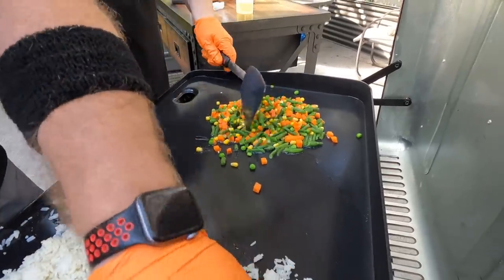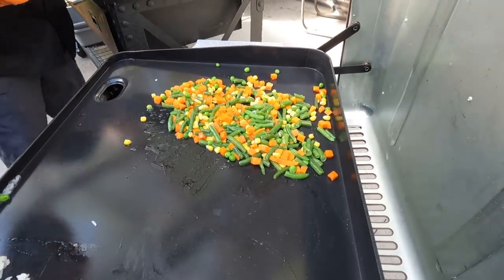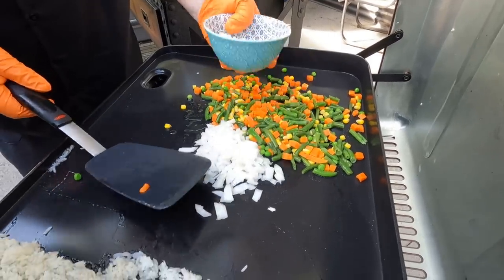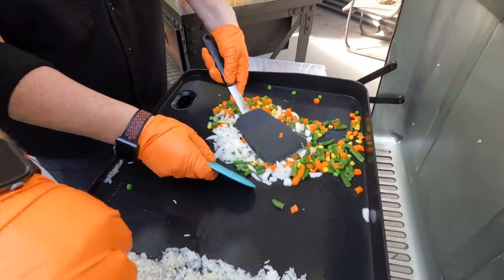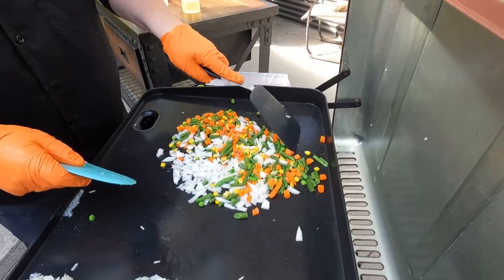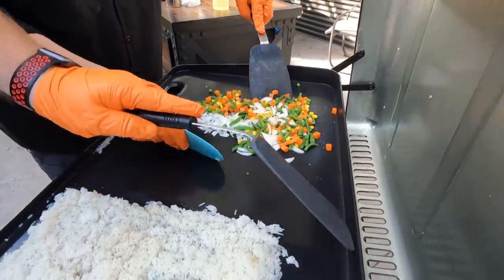Now I'm going ahead and getting the vegetables going. I put a little bit of oil — same thing, we want to fry these up and get them cooking well. Let's get the onions going also. We don't need all those onions — there we go. We're gonna just fry these up, let them sit for a minute, start cooking. Then once these start going we'll get the eggs going and the steak, and then we'll be good. We're rocking and rolling.